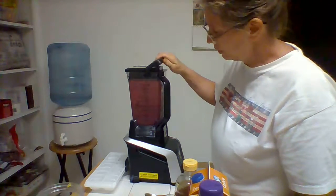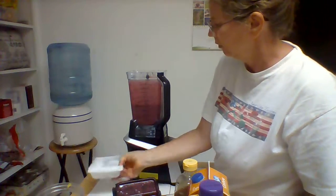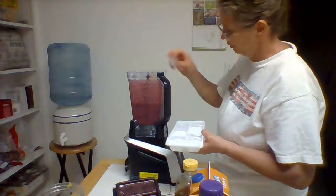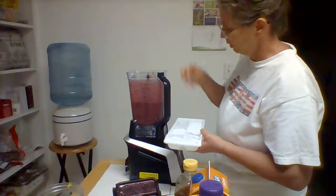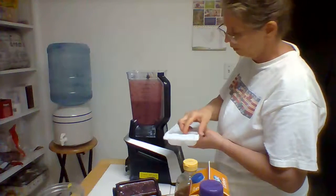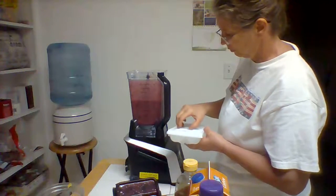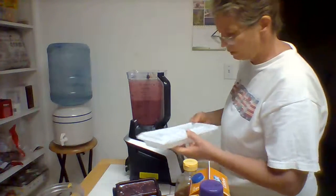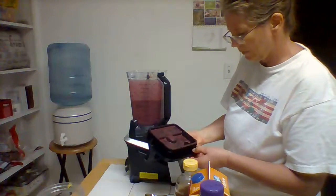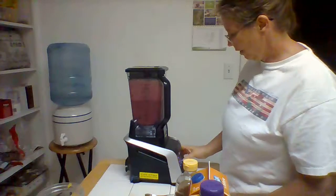That was for a minute. Now I'm going to add some ice and then we'll do it a bit longer. I usually use about a half a cup of ice. So let's go ahead and put the lid back on and hit high speed again.